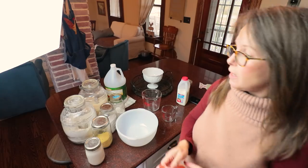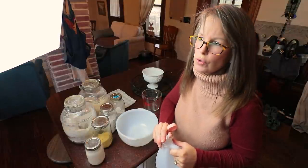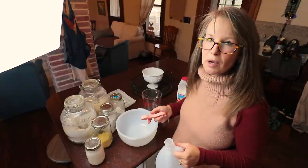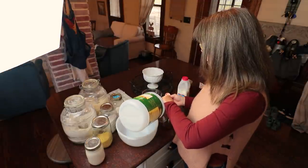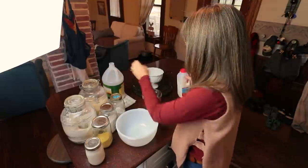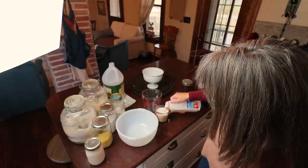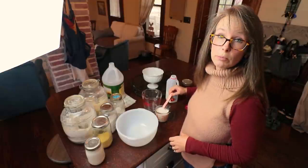For my cornbread recipe I do need buttermilk. I never buy buttermilk because you use it once in a great while and they rarely sell it in the cup sizes you need. So I just make my own — we're gonna add a tablespoon of vinegar and fill it the rest of the way to a cup with whole milk. Give that a little stir, let it sit five to ten minutes, and you will have yourself a great buttermilk substitute.